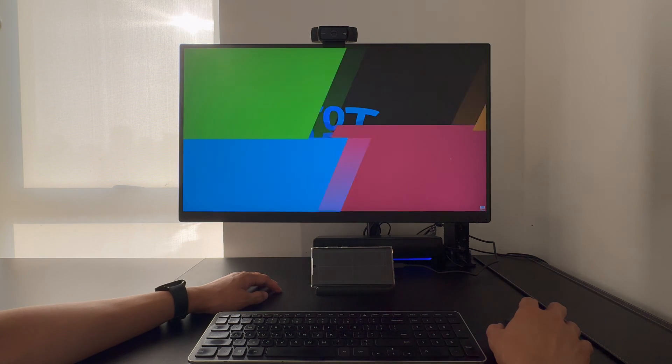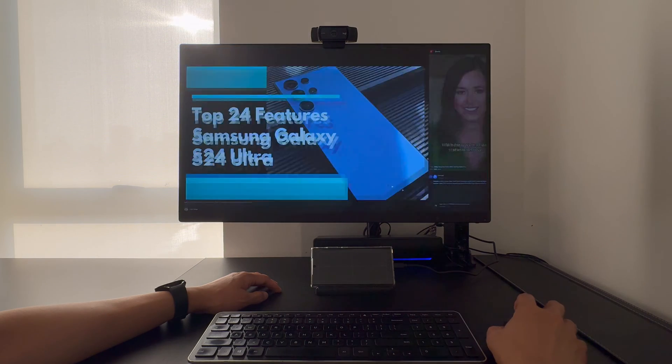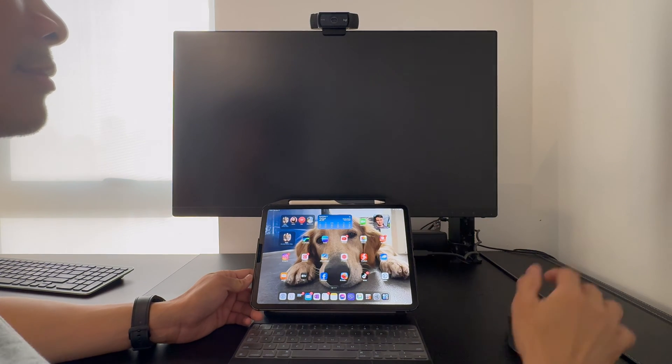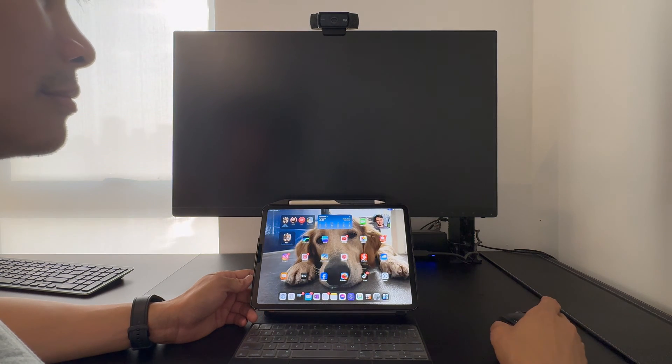Let's check out the mouse and the speakers — they're all working! Now let's try the iPad Pro M1 in this hub.